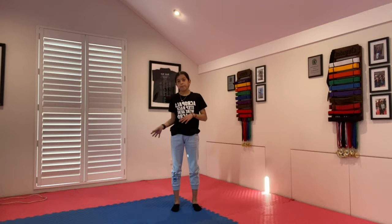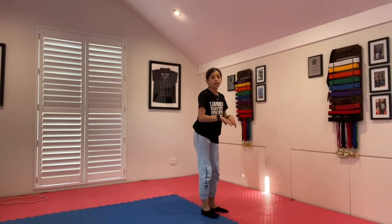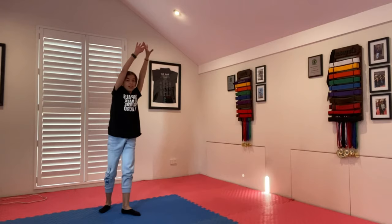Next you are going to bounce more into your back bend and then bounce all the way over. So from here, fasten that up a little bit. Keep practicing and then you should be left with a macaca. Bye.